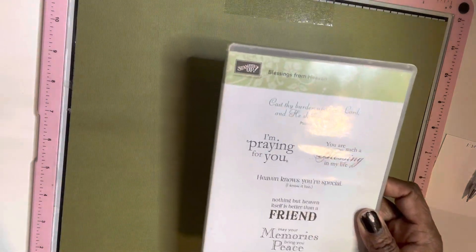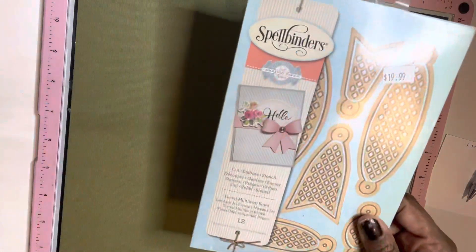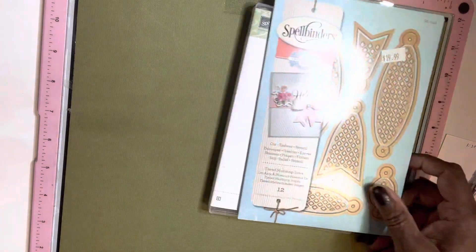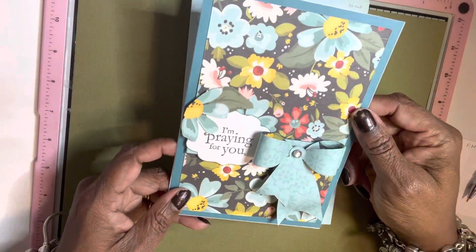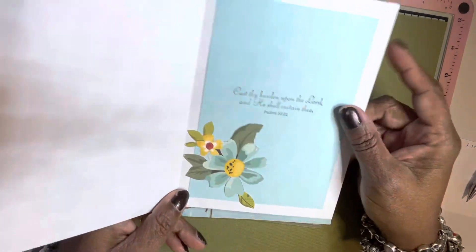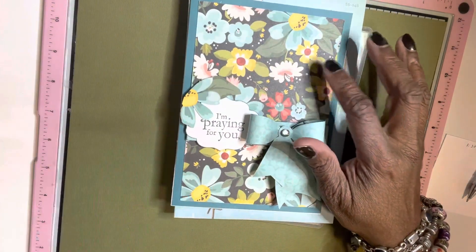I had one piece of paper — I got it at the Checkered Cottage. I forgot the name of it, but I just had to use this piece of paper. It was just so beautiful. This is what I did. That's the inside. All this is from the one piece of paper. I just thought it was beautiful.